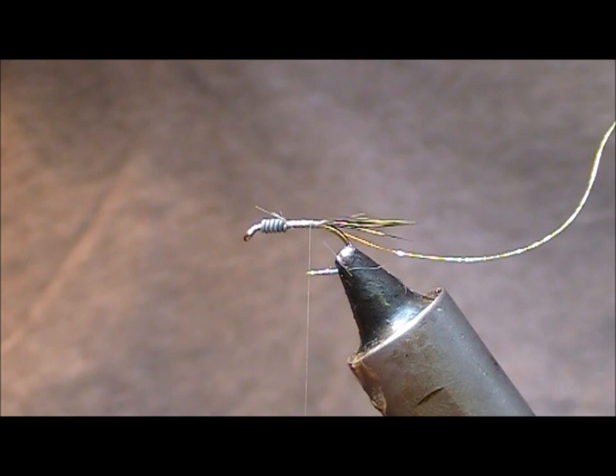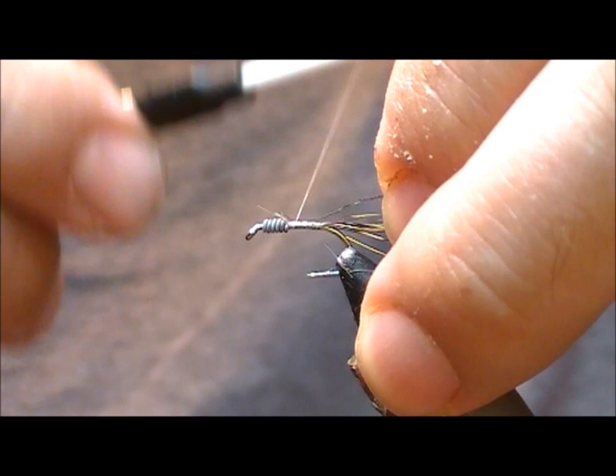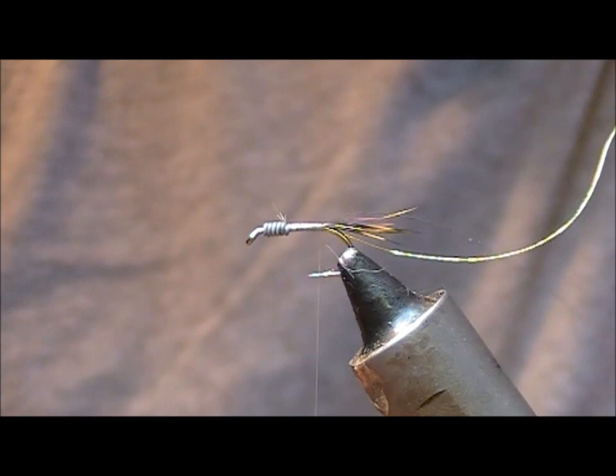We're going to tie in a bit of fine gold wire as the rib - slide that underneath and tie it back to the tail. For the flashback, you can use whatever you want - some people use Mirage, I'm going to use Mirage Crinkle here. This is quite thin, only about one mil or so. A lot of the commercially tied ones are quite thick. The pearl accent on the back - I think it's nice to have just this smaller accent of it. Tie that in across the back and again tie it down to the point of the tail tie-in.